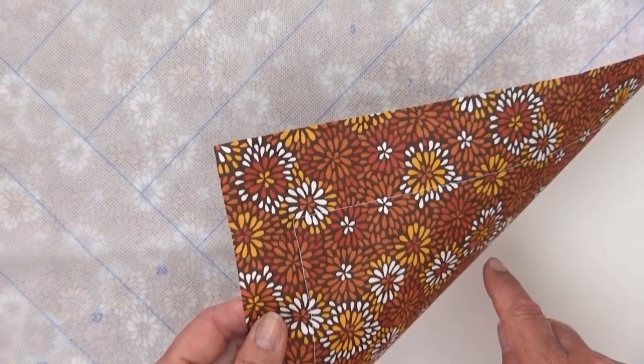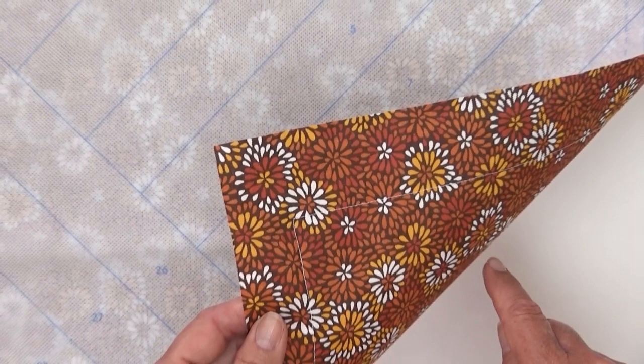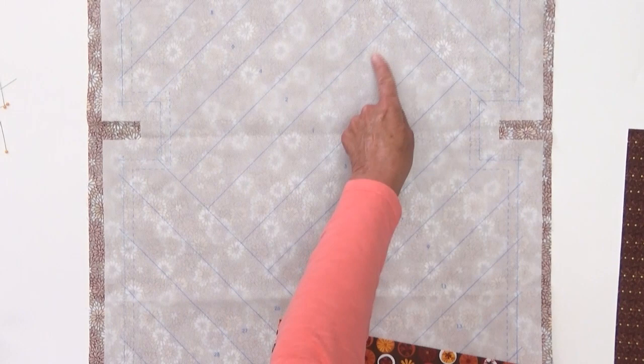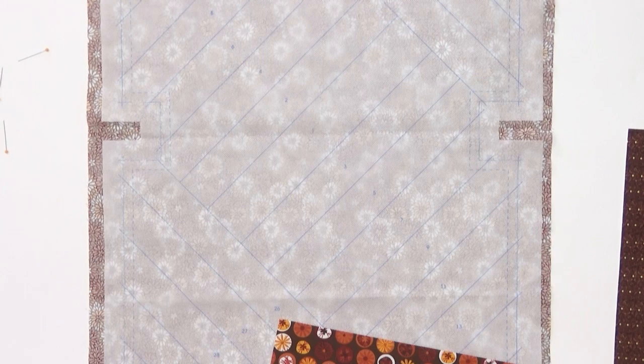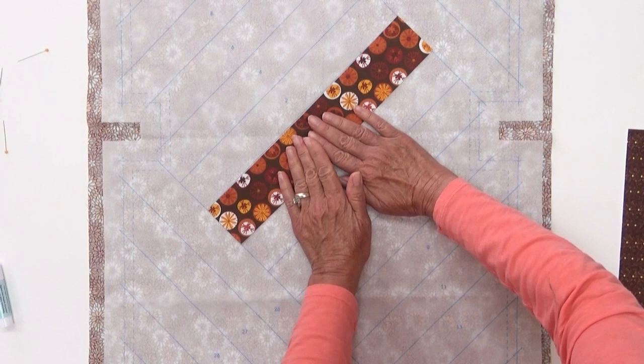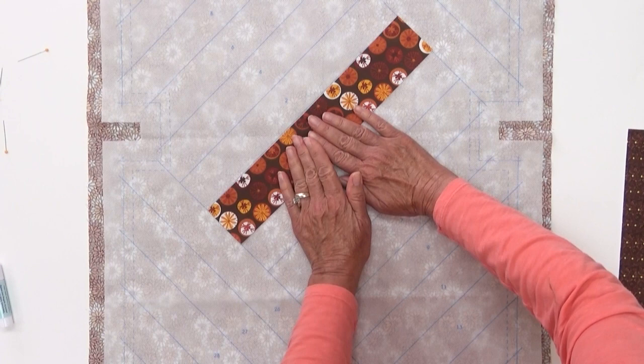We're ready to start our piecing on the front. We're going to find piece one that we cut, which is this strip, and lay it down on the number one area right here. To hold that first piece in place, you can put a little glue down. We love this glue stick because it shows up purple but eventually disappears. Put piece number one in place — wrong side to the substrate and right side up.